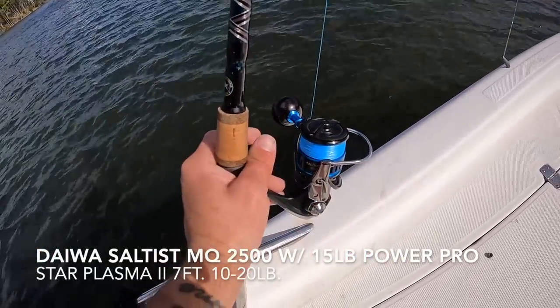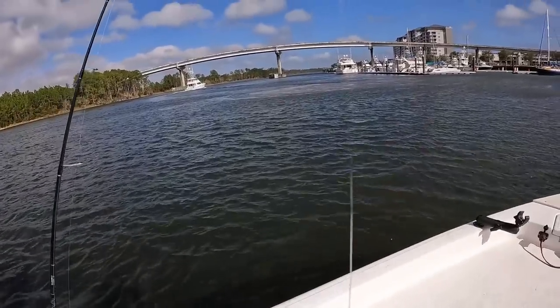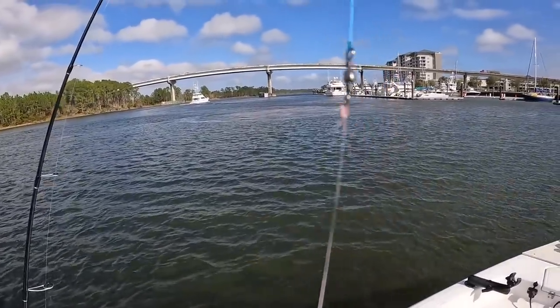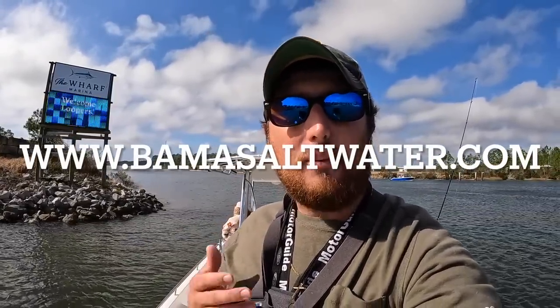I'm using a Daiwa Saltist MQ with 15-pound Power Pro Super Slick braid, a Star Plasma 2 rod — none of these are rod sponsors, I buy these with my own money — and then a one-ounce bank sinker on a drop shot rig. So 20-pound fluorocarbon, and a foot from my sinker is a size one J-hook, another foot up to an Eagle Claw barrel swivel. You can get all that tackle and other lures at bamasaltwater.com — purchases made there help support the channel.